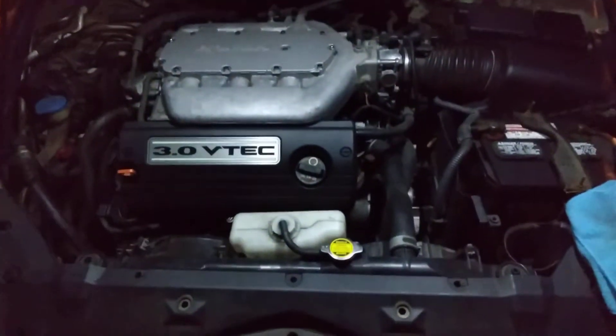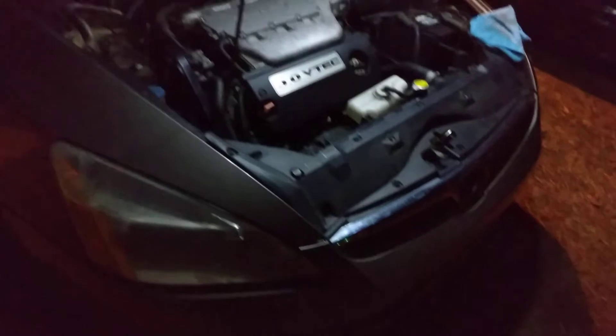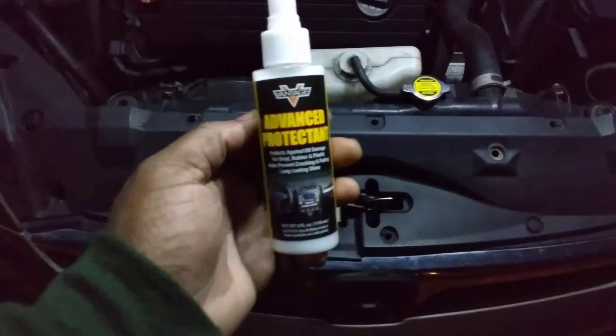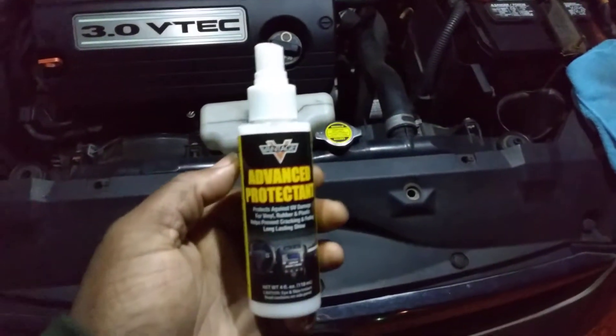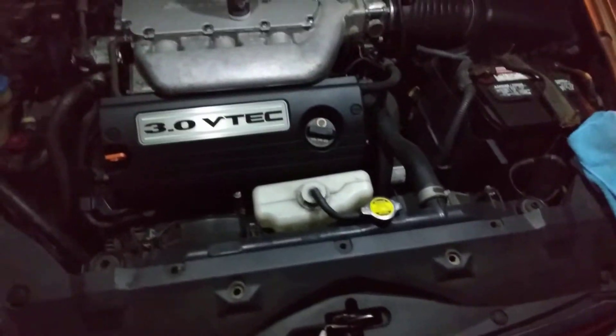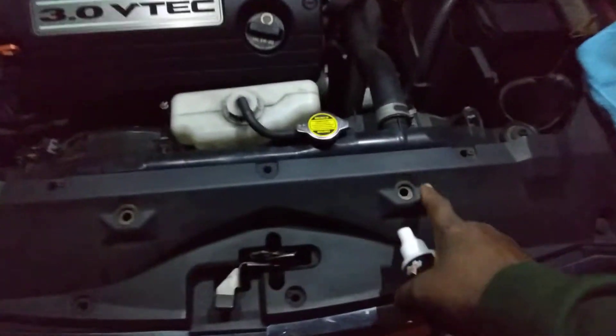Alright, this is on a 2007 Honda Accord engine. I'm gonna dress the black plastics up under here and see how this stuff looks. This is also my first time trying this Samsung camera at night, so we'll see. Going to spray it up.